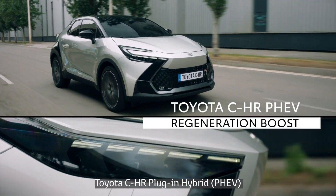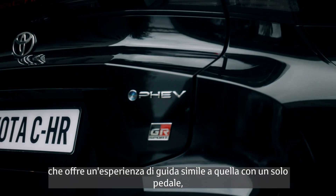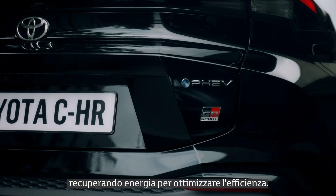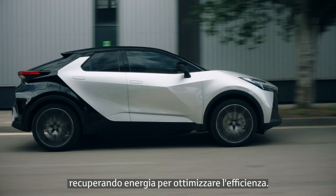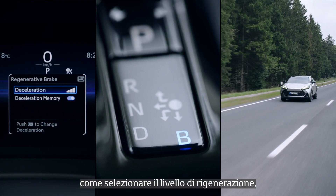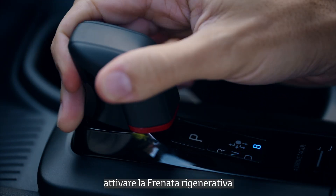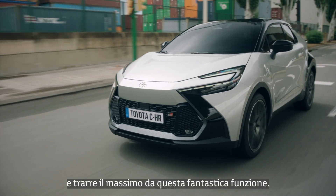Toyota's CHR Plug-in Hybrid, or PHEV, offers Regeneration Boost, which provides a one-pedal-like driving experience while recovering energy to enhance efficiency. In this video, you will learn how to choose a level of regeneration and turn on Regeneration Boost, making the most of this amazing feature.